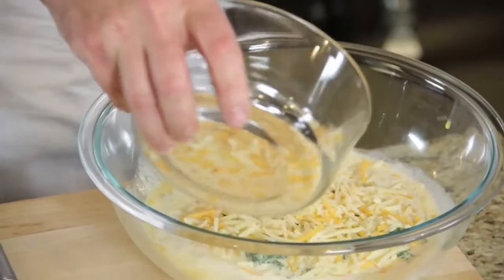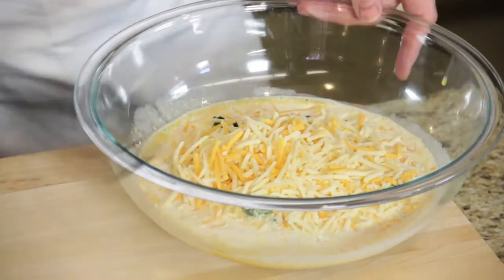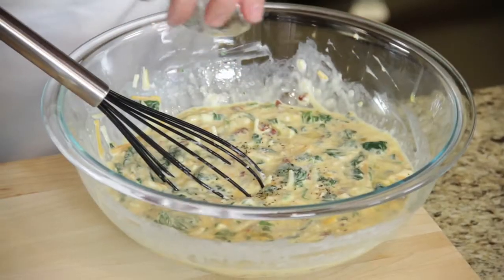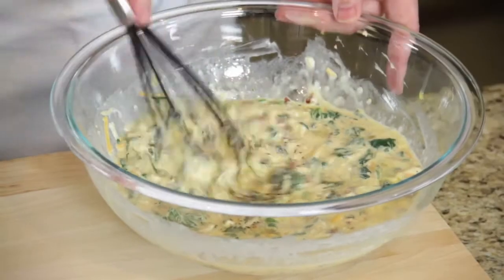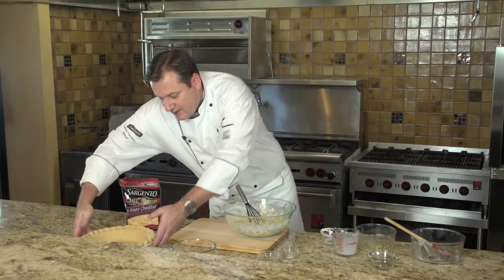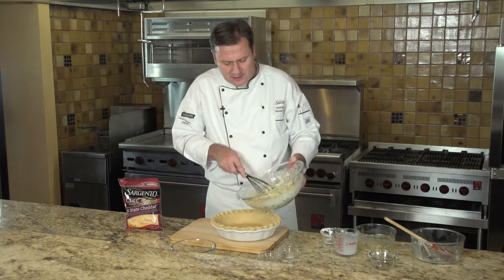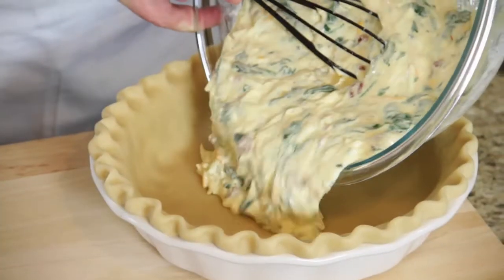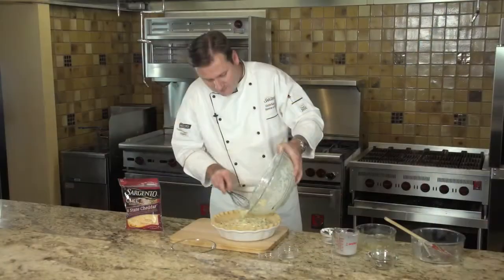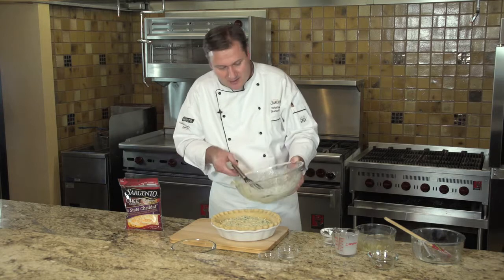And then finally, our Sargento cheddar. I'm going to put the large majority of this cheese in, just keeping a little bit behind to finish our quiche at the end. At this point, mix all the ingredients together, a little bit of salt, a little bit of pepper. Mix that all together, then take this blend and pour it into a pie shell. Now you can make your own or you can buy a commercially store-bought one — they're very good. Simply follow the directions on the pie shell that you buy. Pour that into the quiche tart. It will rise a little bit as the egg soufflés, so don't go all the way up to the edge.